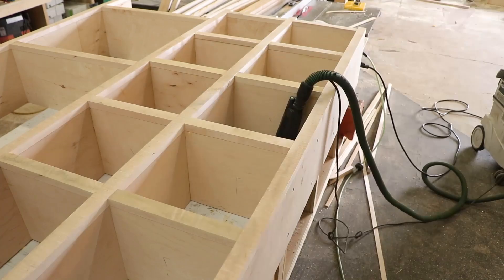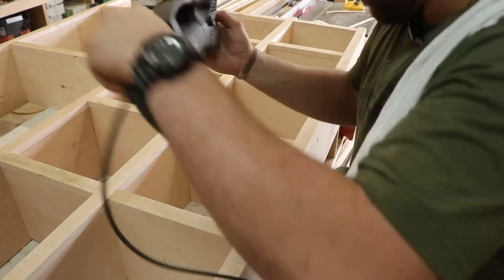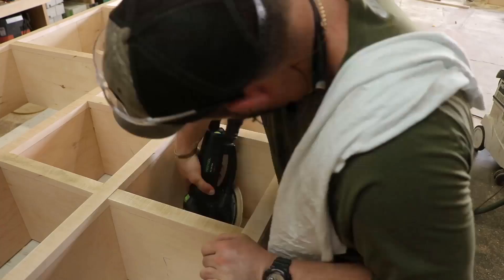Once the face frame joinery is wrapped up, it's on to sanding and finish. I spray it with a watered down white paint and some clear coat polyurethane.